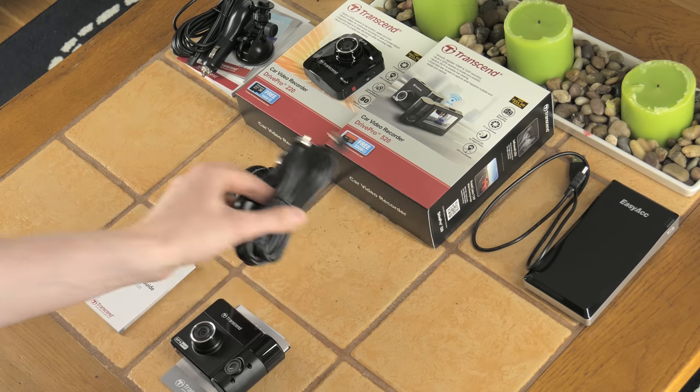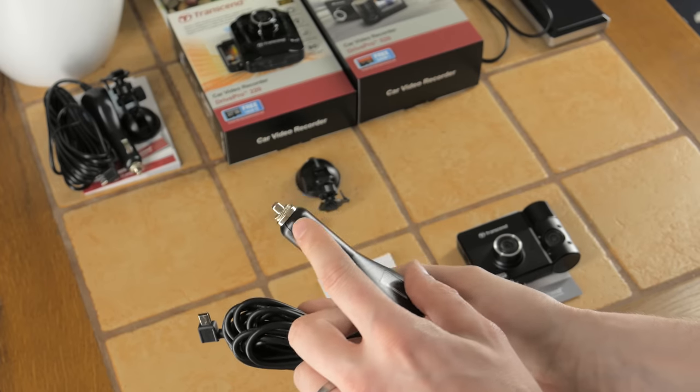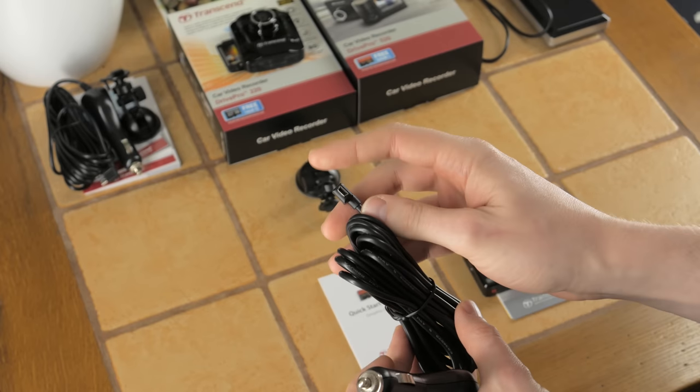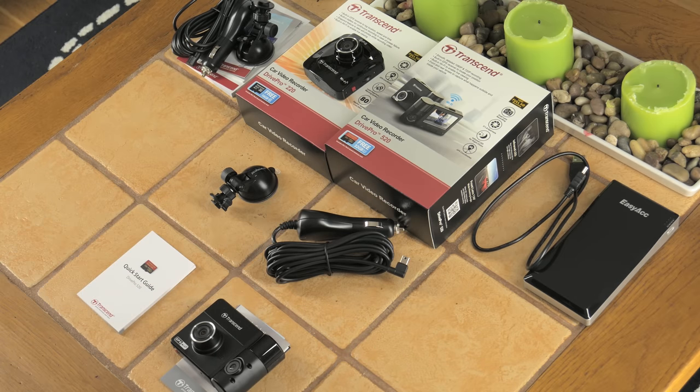Also included is a power lead that plugs into your cigarette adapter or power port in your vehicle. This is a mini USB — not a micro USB — that provides the power to the dash cam.